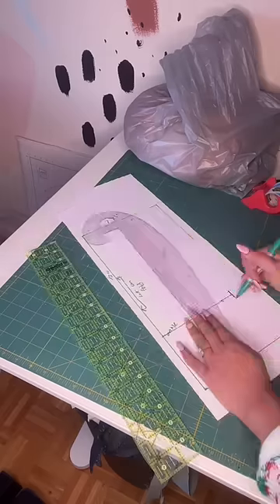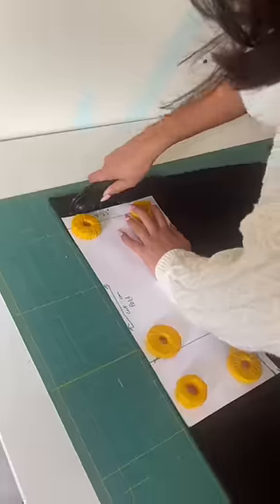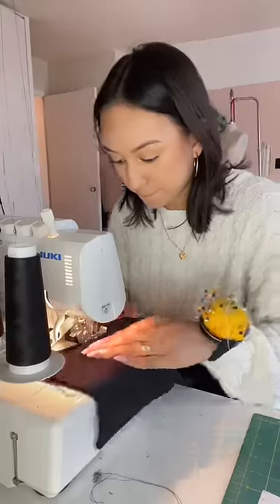I'm going to make the pattern to be half the width of the leg warmers and then sew it up at the back seam. So this is what my final pattern looks like. I'm just going to cut out two of these, of course, and then sew it up at the back seam.